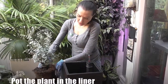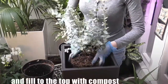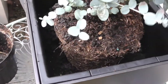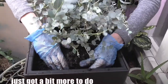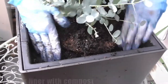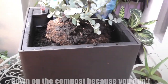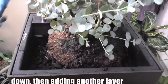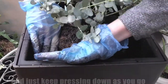Put the plant in the liner, making sure that the plant has been fully soaked beforehand, and fill to the top with compost. As you're filling up your liner with compost, press down at each stage. Keep pressing down on the compost because you don't want to get air gaps. Keep pressing down, then add another layer, then press down again — just keep pressing down as you go.